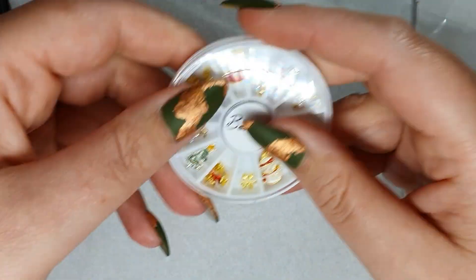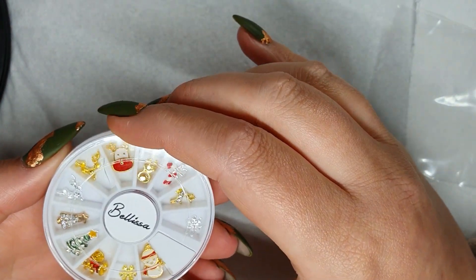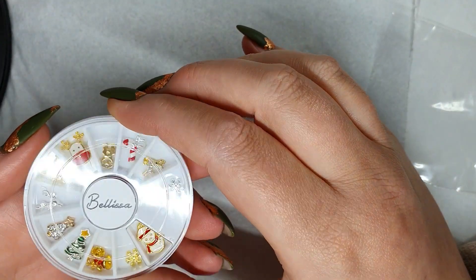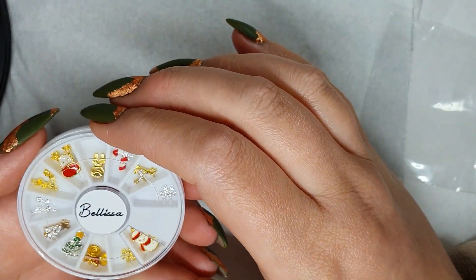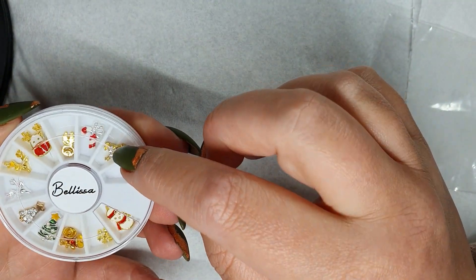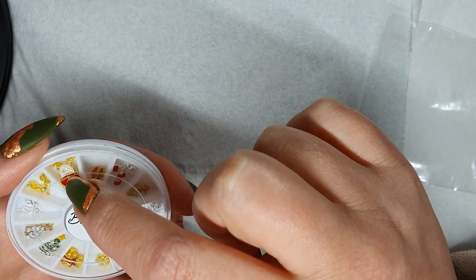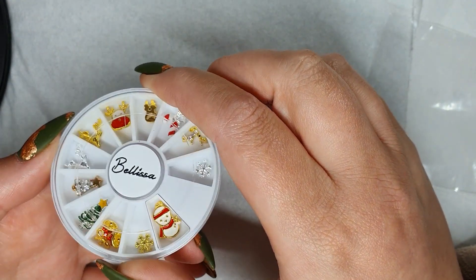The next wheel I've been sent is Christmas themed. As nail techs we have to be prepared and get ourselves ready now. We've got snowmen, snowflakes, reindeer with diamantes, candy canes, stag heads, Christmas trees, bells, and a little reindeer with gold antlers. All of these are available in multiples for you rather than as separate designs — they're so fun!